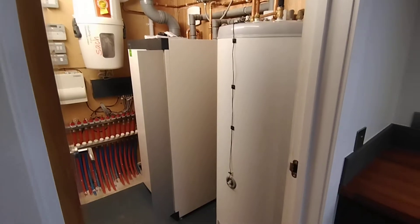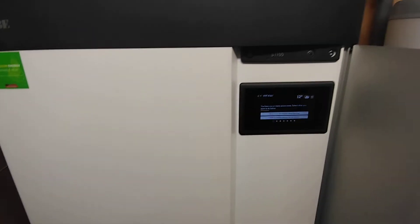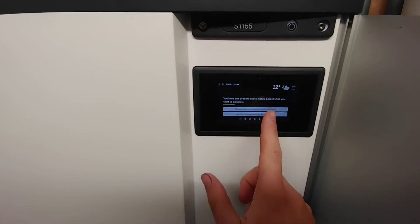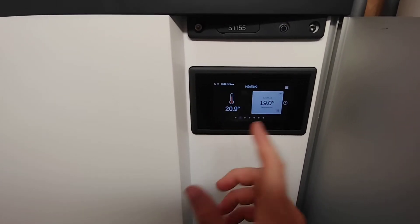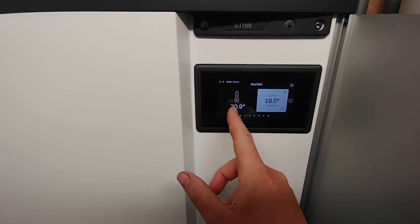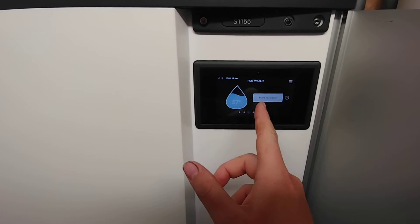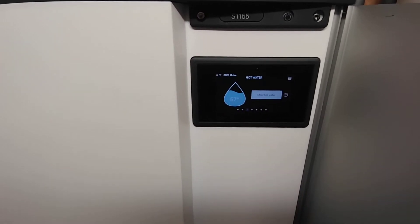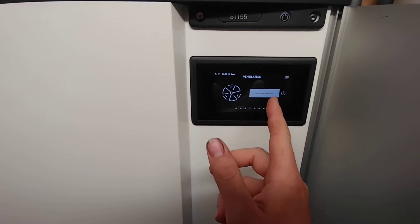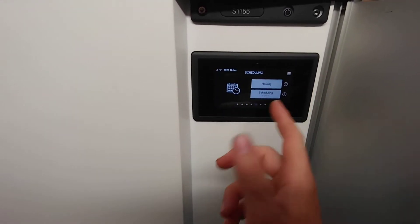There's the various bits of kit. The Nibe interface as usual is very clearly set out. We've got the home screen — if we swipe across we've got our temperatures, so that's our current indoor climate and that's our target temperature. Come across here and that's our hot water currently sitting at 57 degrees, and then we've got our ventilation system which is also controlled through this one interface, and then we've got scheduling.